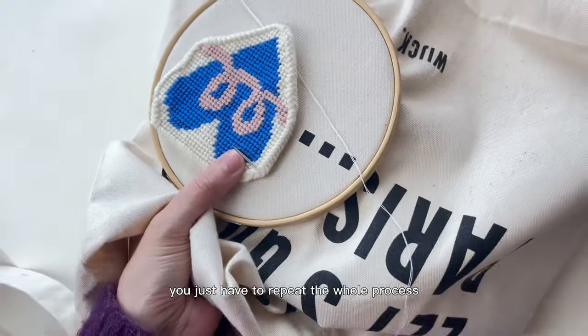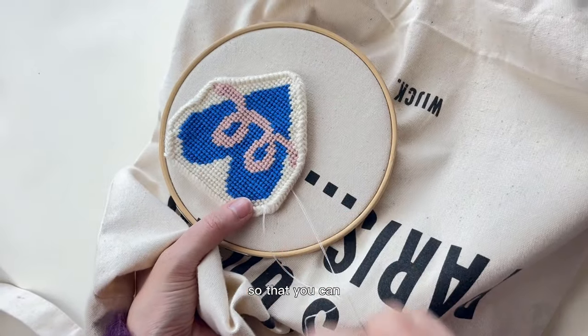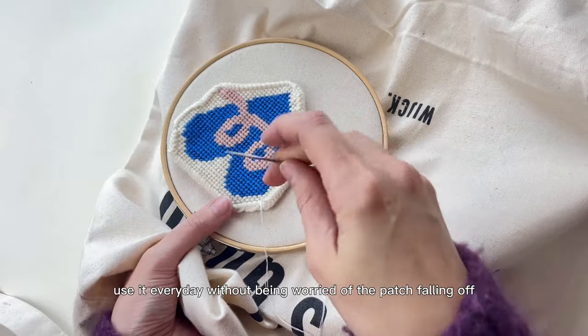You just have to repeat the whole process and make sure it's really secure so that you can use it every day without worrying about the patch falling off.